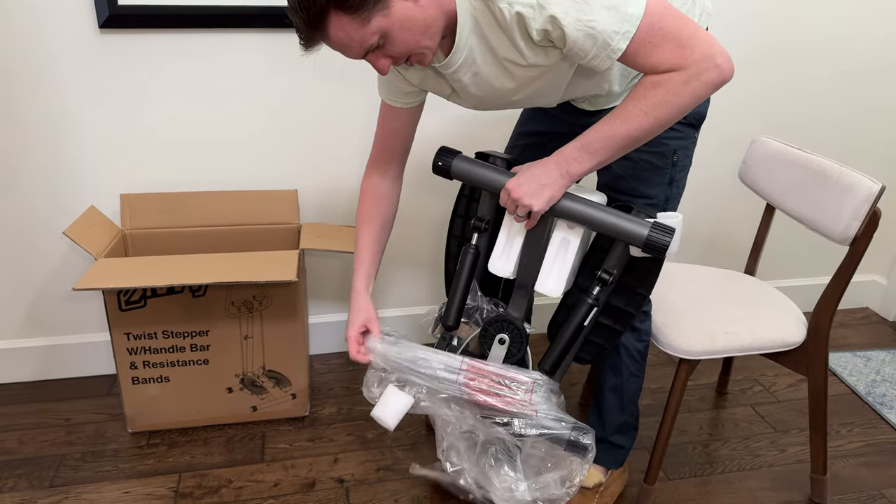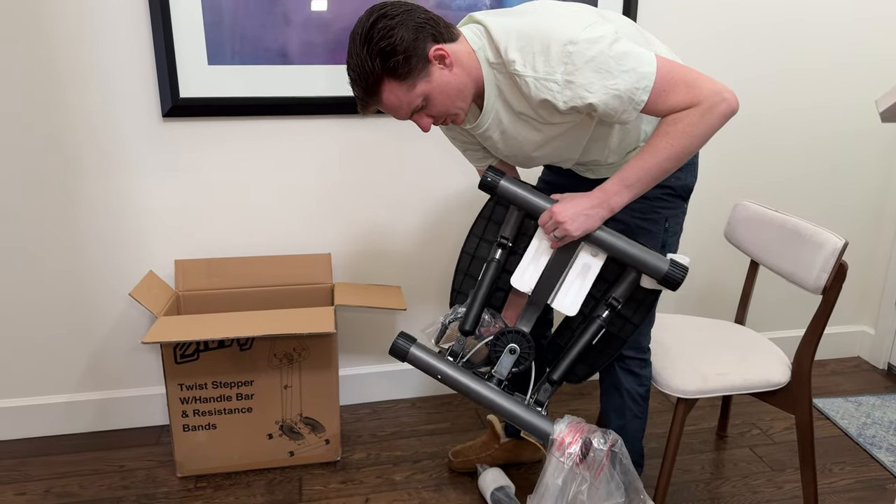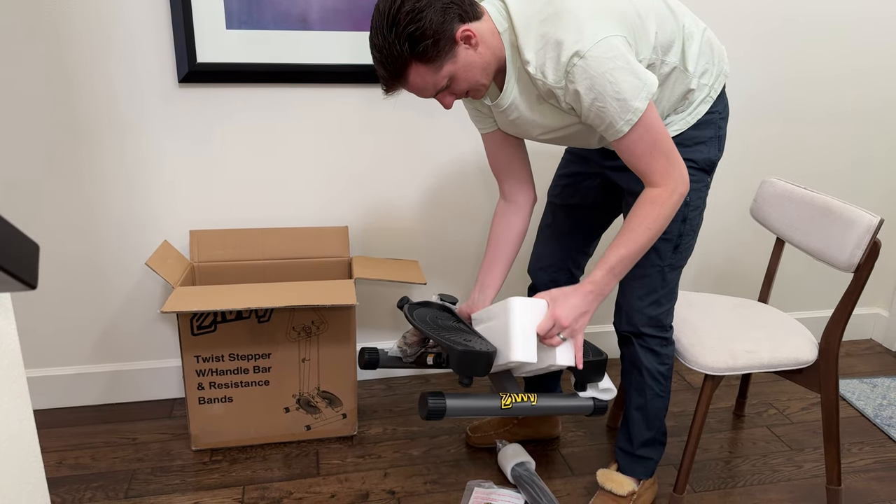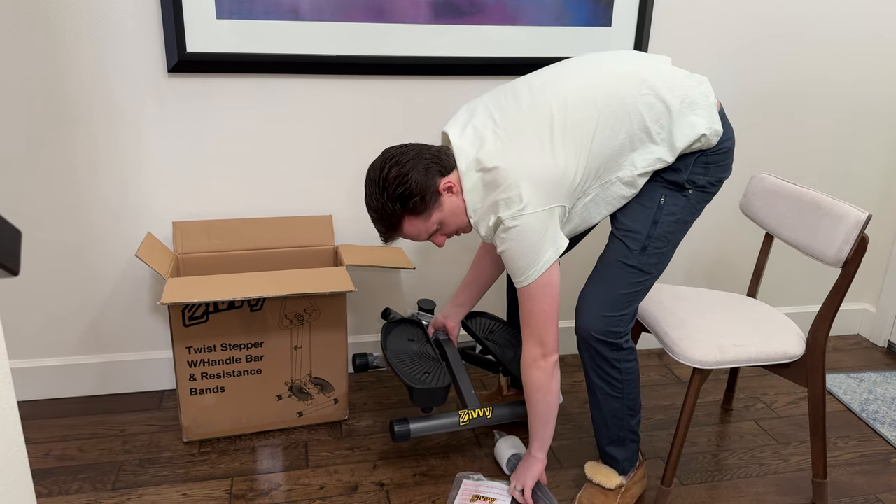Take off the plastic here to show you everything that's included. There's styrofoam here — you just have to pull it off; it's stuck in the middle.